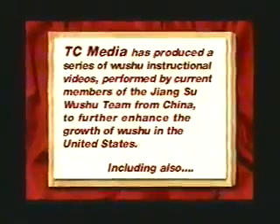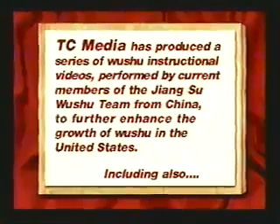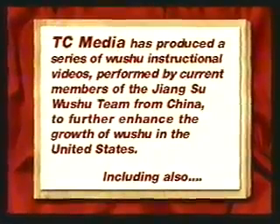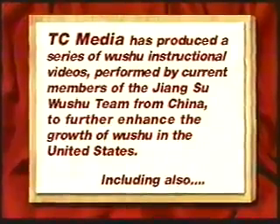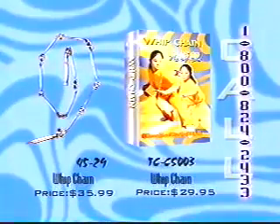TC Media has produced a series of Wushu instructional videos performed by current members of the Jiangsu Wushu team, to further enhance the growth of Wushu here in the United States, including also nine-section whip chain.